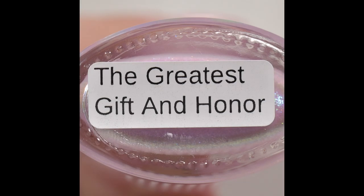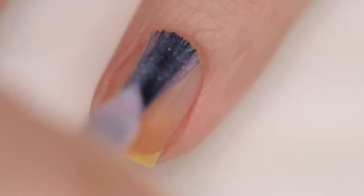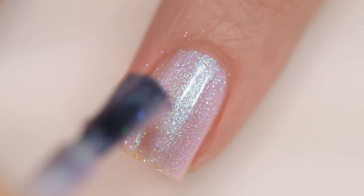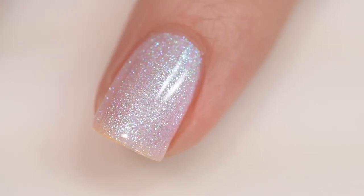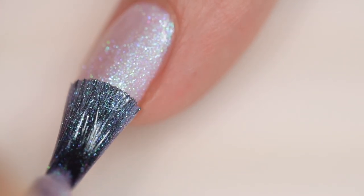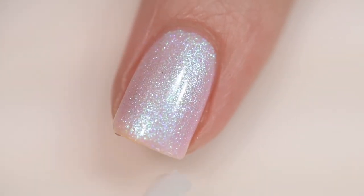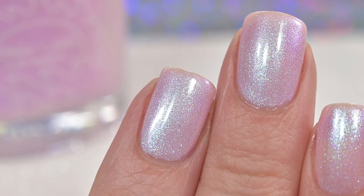Next up is from Great Lakes Lacquer — The Greatest Gift and Honor. It sells for $13 in a 15 milliliter bottle with no cap. It was inspired by the magnolia, with the name lifted from Mulan: 'The greatest gift and honor is having you for a daughter.' It's described as a pale petal pink pastel multi-chrome with shifts of aqua, lilac, fuchsia, and a bit of gold dancing at the edges. Excellent formula — went on smoothly, nothing dries textured or difficult to remove. I went in for a third coat but two is probably fine. That was three coats and a glossy topcoat.